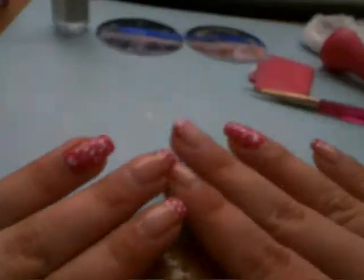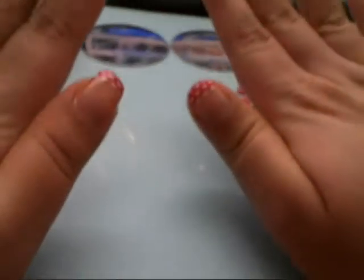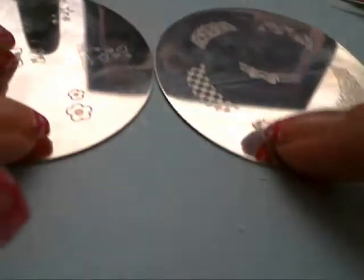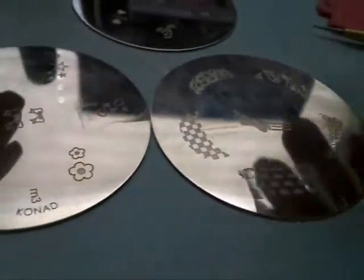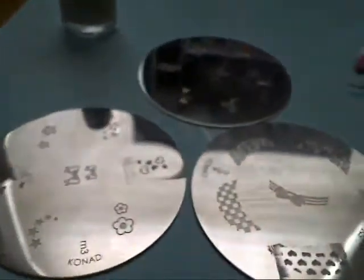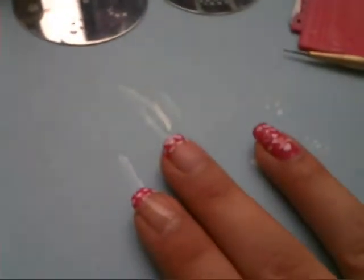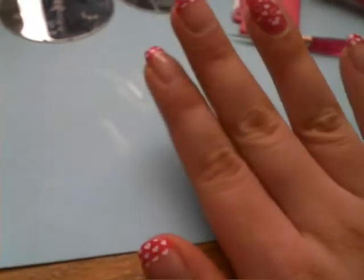And it'll still look nice. So this is the results. You can get your Konad from any website — I got mine from Amazon.com, I find it a little cheaper there. I have three image plates. Oh, and the last step: top coat. Put top coat over your nails and it'll last you the whole week.